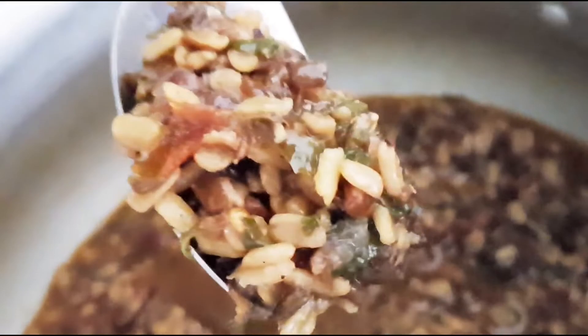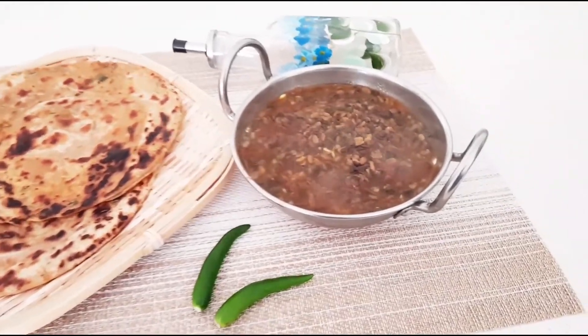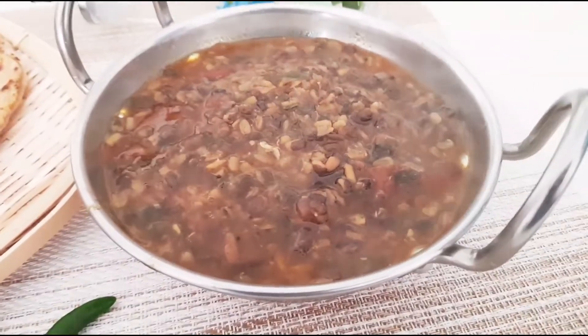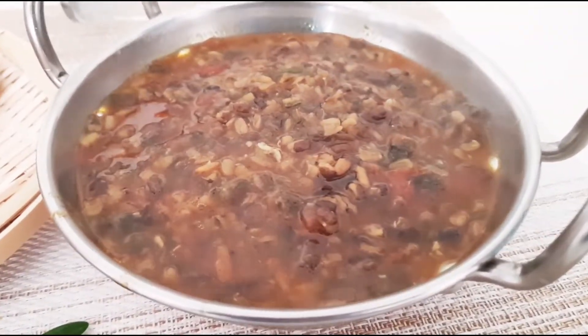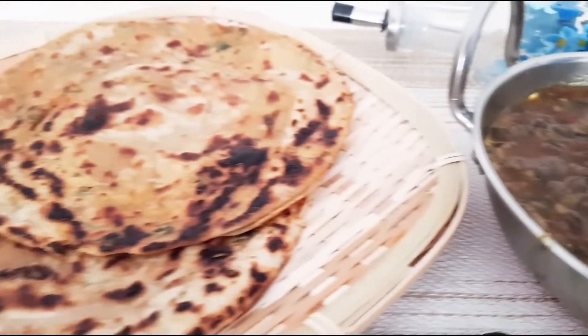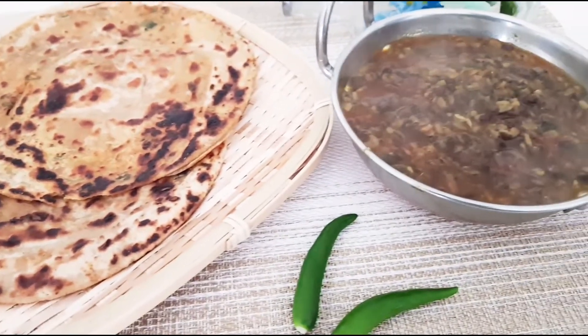The dal has to be cooked but still visible and not too soft. This is done — we can serve it now. Here is our spicy urad dal, ready to be relished. This dal recipe is very tasty and delicious. Make this dal recipe and pair it with hot rotis, jeera rice, white rice, or bagara rice and enjoy. It is very good especially during winters.